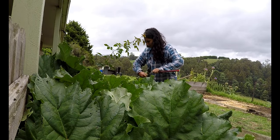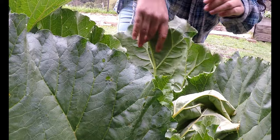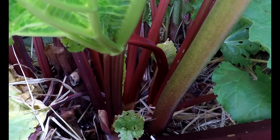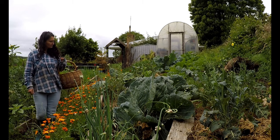I decided to harvest some today. It's better to pull your stems rather than to cut them. By doing this it separates from the bottom of the plant near the roots. This tells the plant to regrow a new stalk in its place and I find my rhubarb responds really well to this method and always looks lush and full.